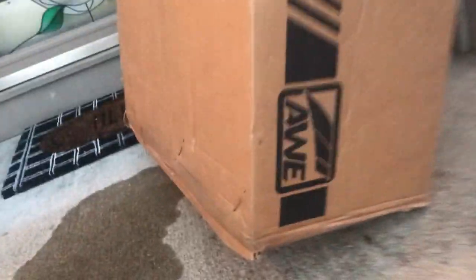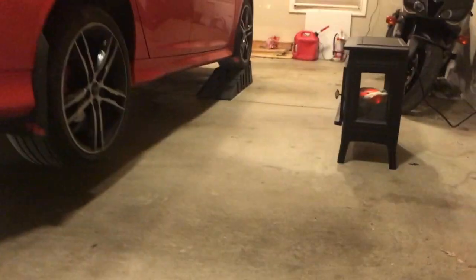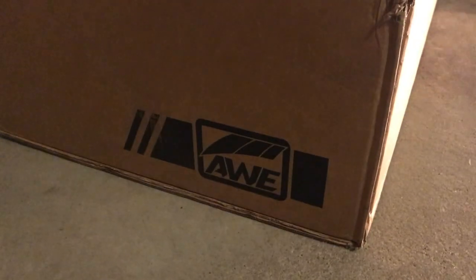All right, what's going on guys? As you can see, we have my car jacked up on the ramps and jack stands. In this box, it's from AWE and it's an exhaust. I splurged a little bit because it was Black Friday and Cyber Monday, and I bought the exhaust probably when I shouldn't have.